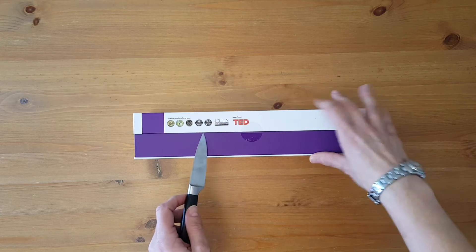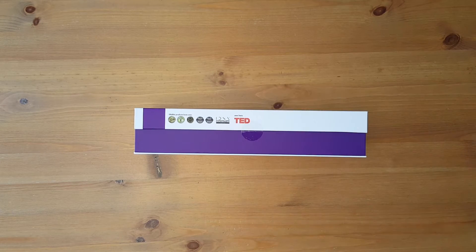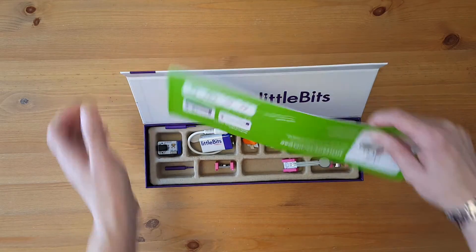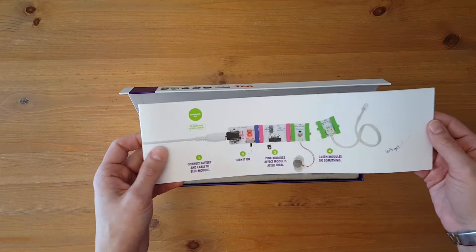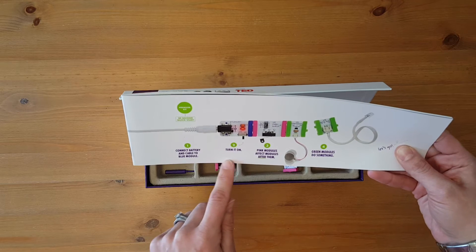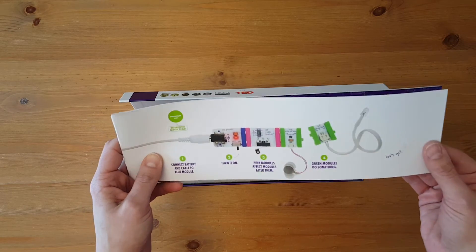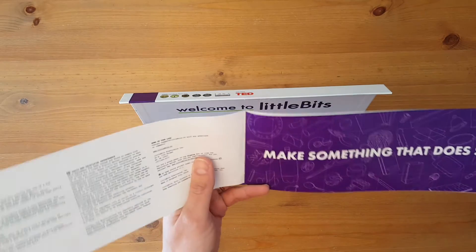You can see I haven't opened this box at all, so now I'm just going to slice it open. Inside the box is a booklet, and there's a 30-second quick start. It says connect battery and cable to the blue module, turn it on, pink modules affect modules after them, green modules do something — so it shows you can just make a connection right away and see what happens.